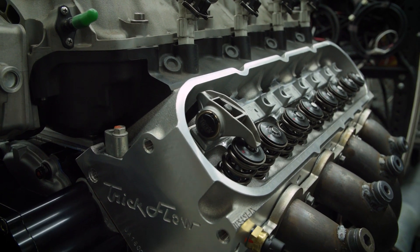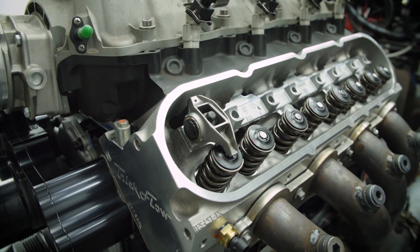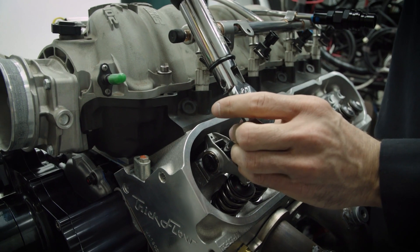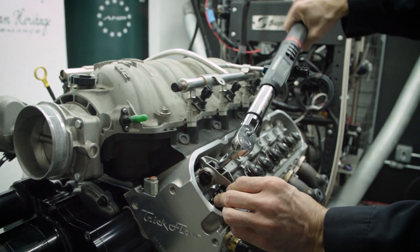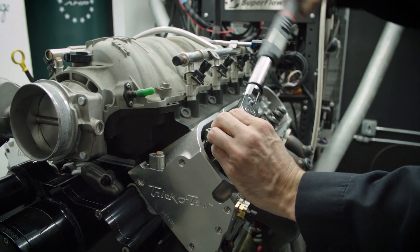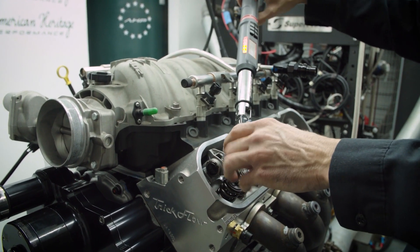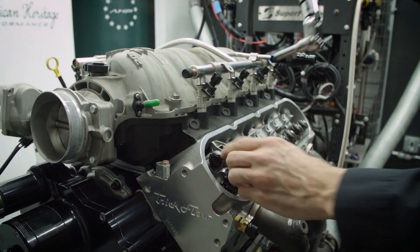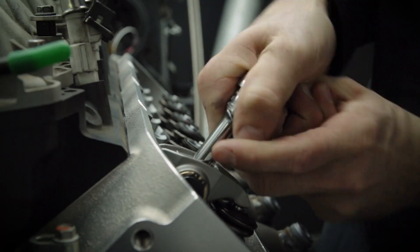From that point, you take your torque wrench, and we're looking for about 90 to 100 thousandths preload on this particular lifter. We're trying to get to 22 foot-pounds. That was about a half and maybe an eighth of a turn, so we want a little bit more pushrod length.